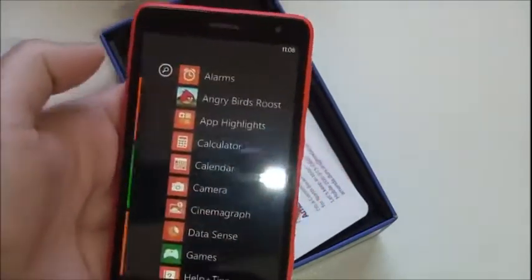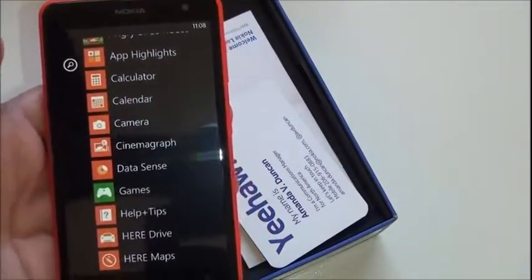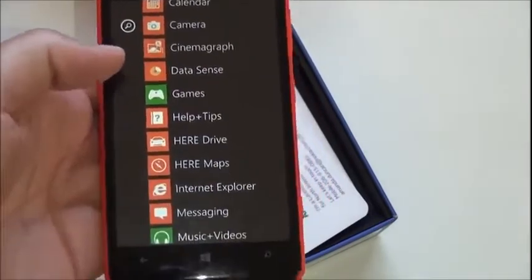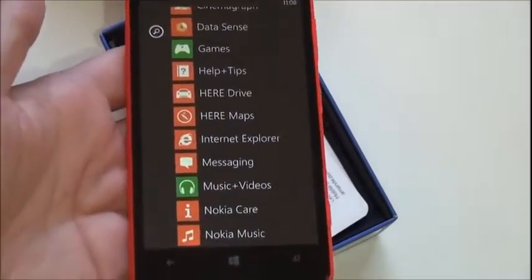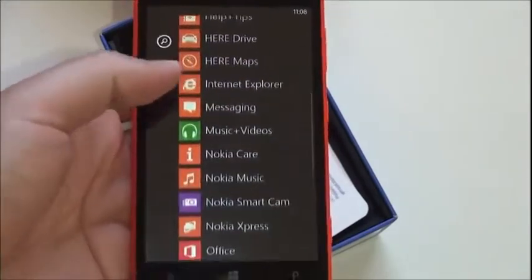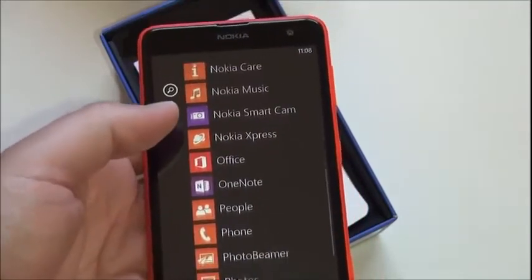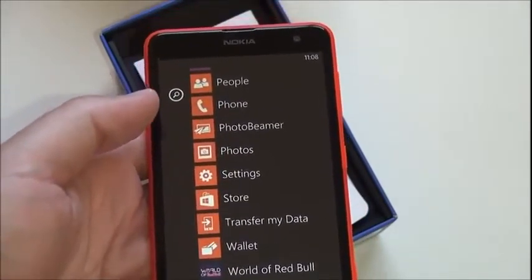Let's go into the software section. You can see alarms, Angry Birds Roost, Datasense is on board — which is pretty great, everybody loves Datasense. You also see HERE Drive and HERE Maps. It's HERE Drive, so it's not a global license, just local navigation. That's one way Nokia saves money on these devices. Also on board: Nokia Smart Cam, OneNote, People Hub, Transfer My Data, and World of Red Bull.